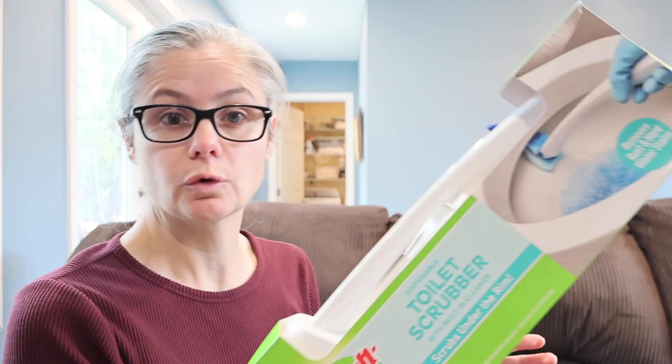Now let's read the directions for the toilet scrubber. Step one is load: open the top of the scrubber head bag, then place it into the caddy. Step two is snap: insert the tip of the handle into the opening of the scrubber head until you hear it snap into place. Step three is scrub: dip the scrubber head into the water, clean above the water line first, then scrub the bowl including under the rim. The last step is toss: slide the button forward to eject the used scrubber head into the trash. This kit comes with the handle, five disposable scrubber refills, and a storage caddy.